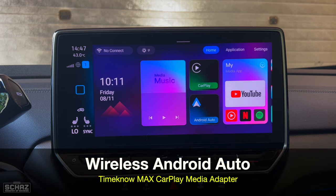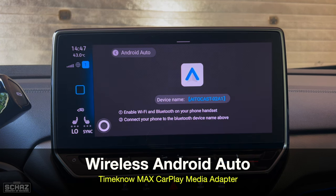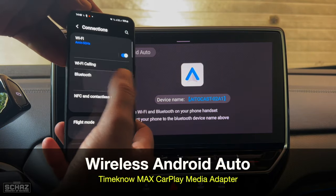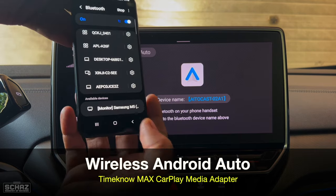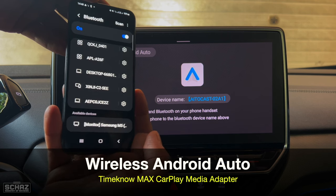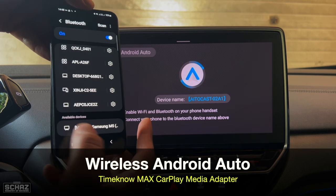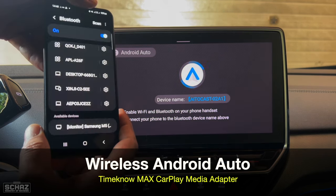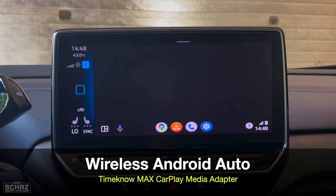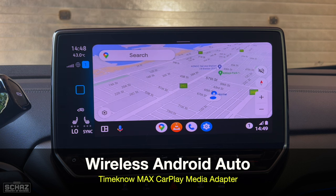Now let's connect the wireless Android Auto system. It shows instructions on how to connect. We go to the Android mobile — I've got my Samsung here — go to Bluetooth, look for the new device, click on it, and it will start pairing. The Android Auto connection is very quick with just one confirmation message, and in a few seconds you get the Android Auto home page on screen. Just like Apple CarPlay, Android Auto also connects quite nicely and quickly.